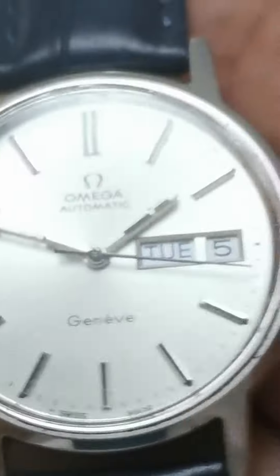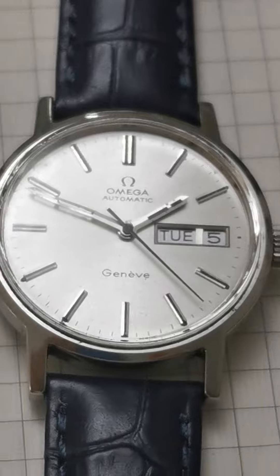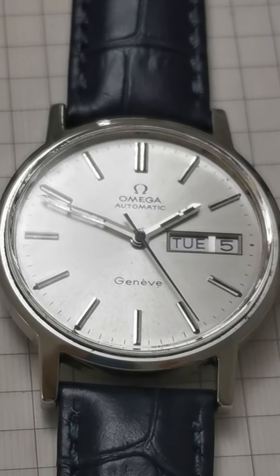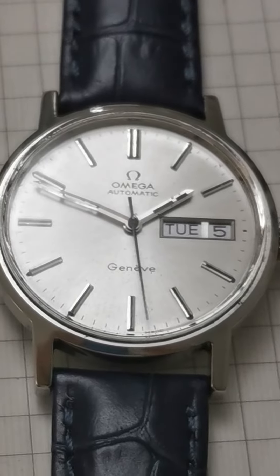You can see the buckle is not Omega. The crown is Omega. This is a 1970s watch. Thanks.